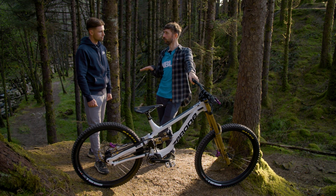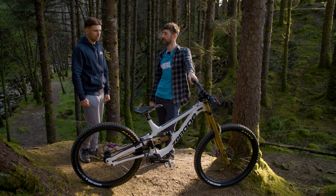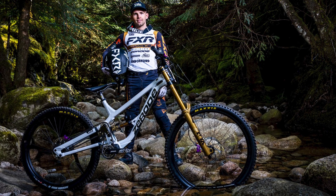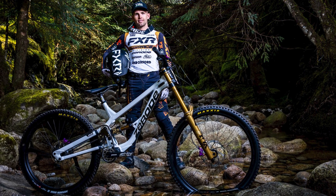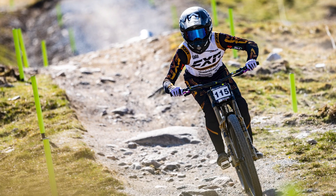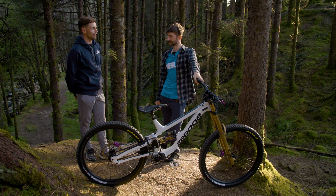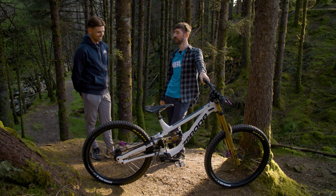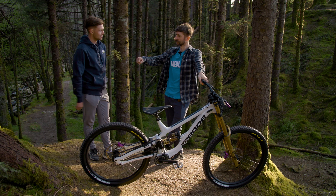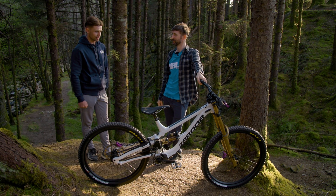How tall are you and what do you weigh? I'm one of the short guys on the circuit — I'm 5'7" and I weigh around 67 kilograms. As a short guy, it sometimes helps on the rougher stuff, but on a windy day I get gusted around a lot. Hopefully it won't be windy this weekend. Fingers crossed. Taylor, best of luck to you in the race. Thank you very much.